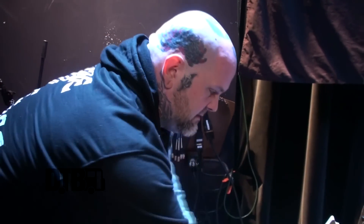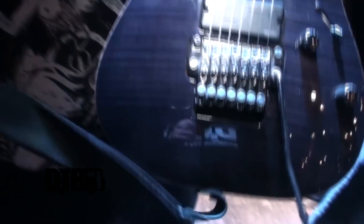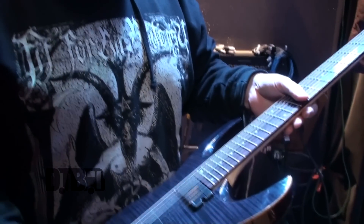We do drop A and drop G and then this is my backup. It's a 2010 RGA427. Can't really get them in the States — they're European and Japanese release only, but I really wanted one so I just went ahead and bought it. Also Fishman Fluence pickups, zero point trim. It's one of my favorite playing guitars but I've been beating it up a little bit, so I'm trying to play it less and she's going to be my backup.